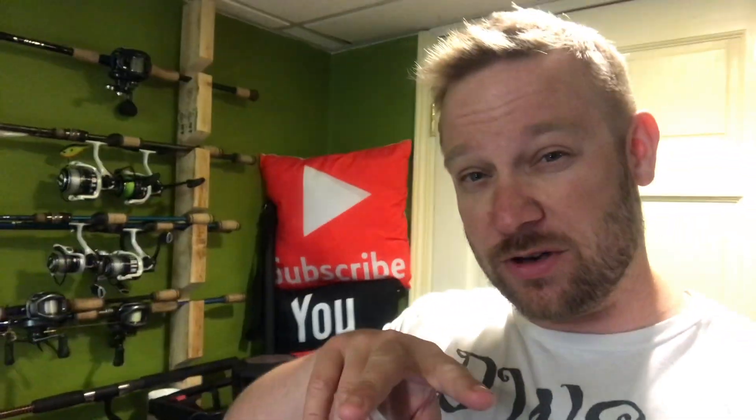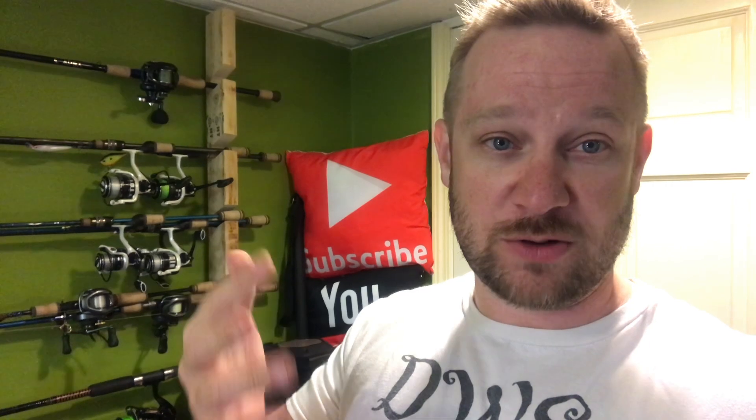Welcome back everybody, and thanks for joining if you're new. Consider subscribing if you like these kinds of reviews. I don't do sugar-coated reviews — nobody's paying me to say anything. I do work with the company I'm going to be talking about, but that's not how things started.